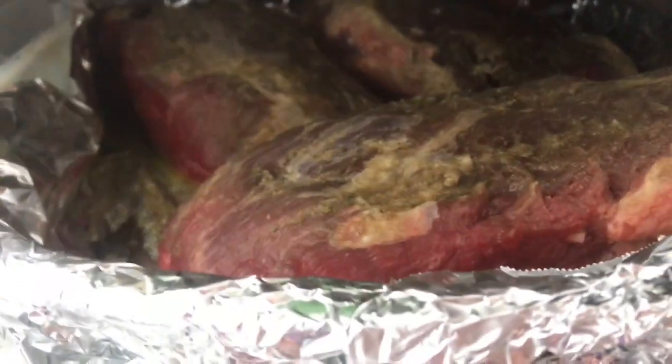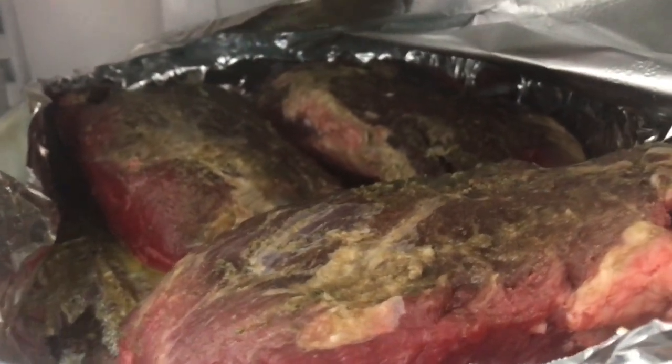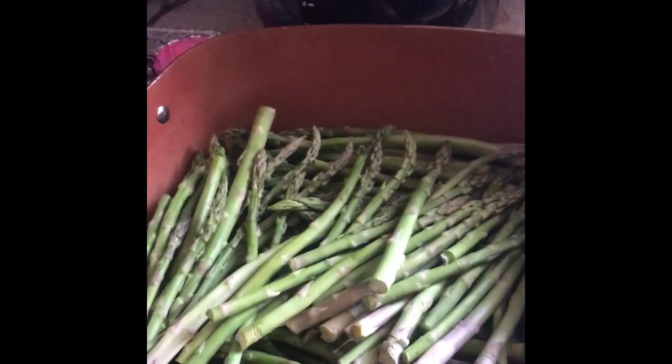We also have filet mignon — as we heard about in yesterday's video — marinating with some garlic, parsley, and olive oil. We're going to make that with asparagus, and the cupcakes my daughter decided to make last night. My husband wants to ask you all: does asparagus make your pee smell? Because it does!